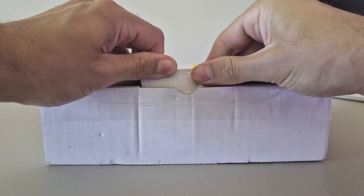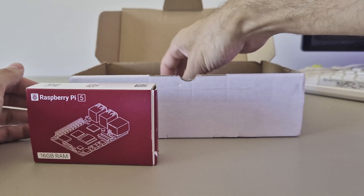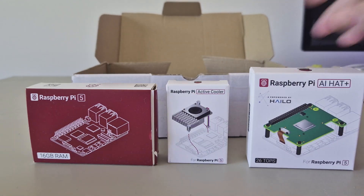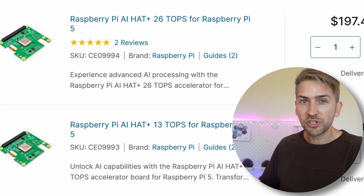I'm so excited to show you what's in this box, so let's dive into it. Today we've got the Raspberry Pi 5 with 16GB of RAM, an active cooler, and the AI hat. This AI hat comes in two forms — you can get the 13 TOPS or the 26 TOPS version, and we've got the more powerful one. In today's video we're going to set all of this up and I'm going to show you the performance improvement the AI hat makes when running large language models on your Raspberry Pi.